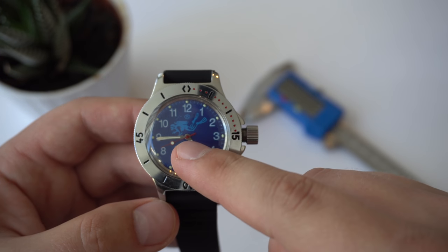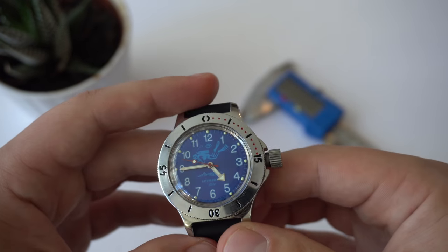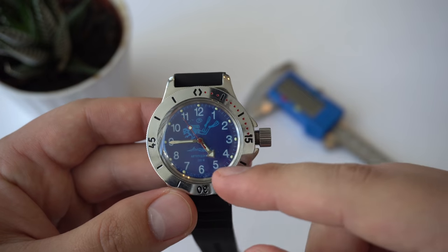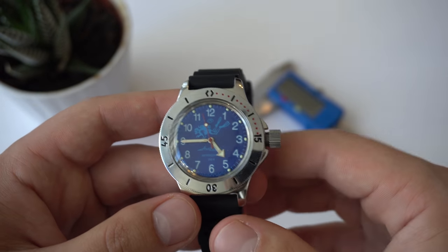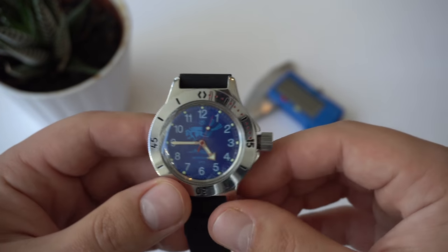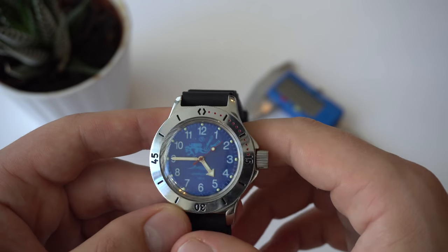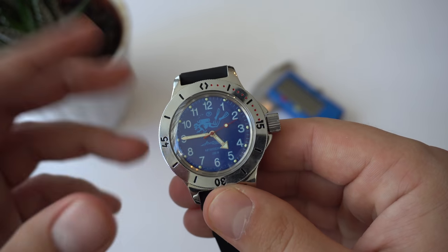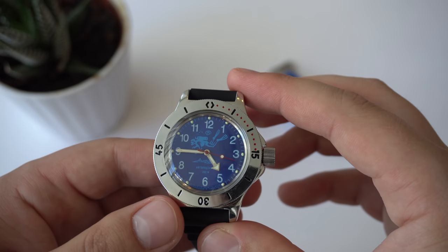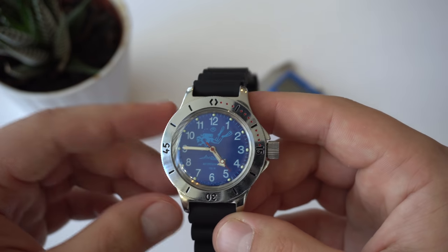This specific watch has the caliber 2415 movement, which is basically the same as the caliber 2416B movement found in watches with a date function. The only difference between the two movements is really just the lack of the date module — otherwise they are the same, I believe 31 jewels. Mine is running fairly accurately — I'm getting about plus 38 seconds per day. I wish it were a little more accurate, but I know I can regulate the movement and adjust it if I wanted to.